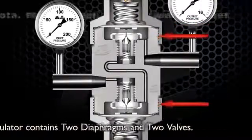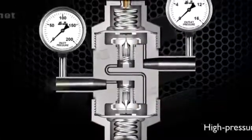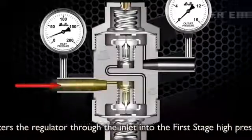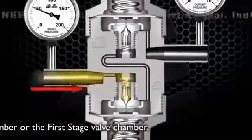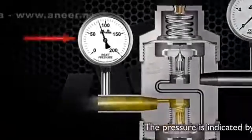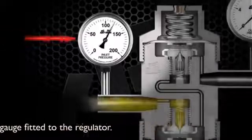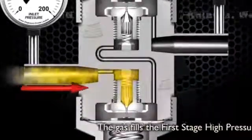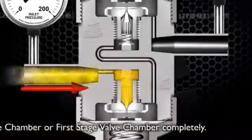A two-stage regulator contains two diaphragms and two valves. High pressure gas enters the regulator through the inlet into the first stage high pressure chamber, or the first stage valve chamber. The pressure is indicated by the inlet pressure gauge fitted to the regulator. The gas fills the first stage high pressure chamber, or first stage valve chamber, completely.